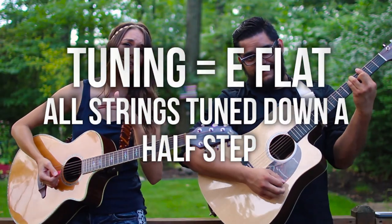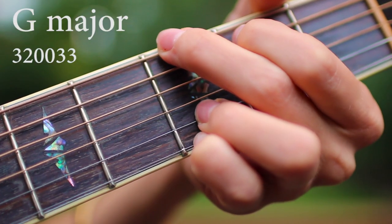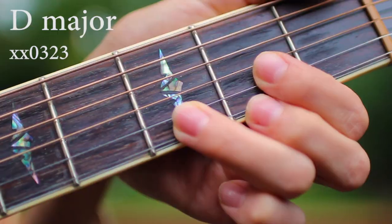This song is actually really easy to play — we only have three chords. We have a G major, a C major, and a D major.